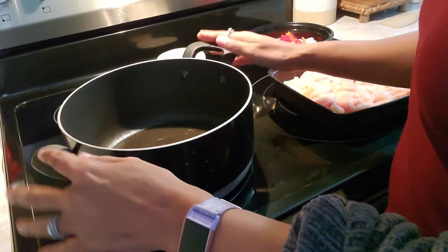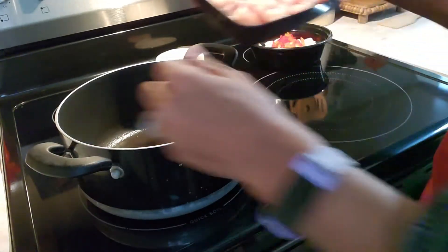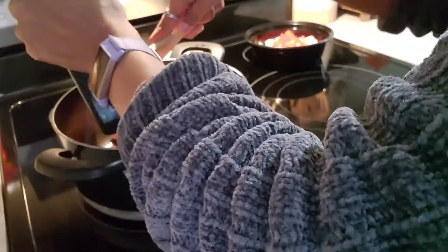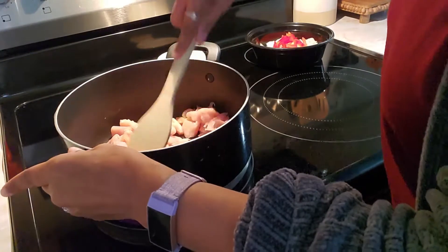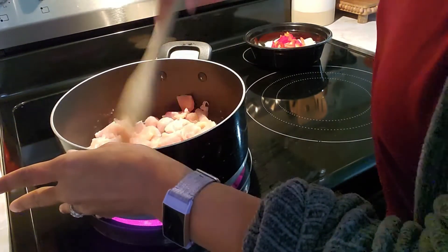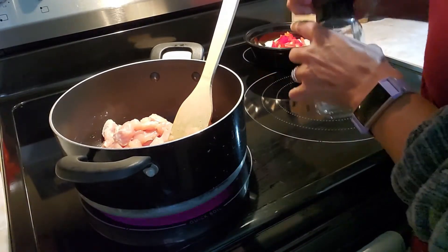I have the heat on medium-high and I've added about two tablespoons of vegetable oil. Now I'm going to go ahead and add my chicken to the pan. You want this to cook until the chicken is no longer pink. At this point, you can go ahead and add some salt, pepper, and garlic — I'm going to add a little right now.